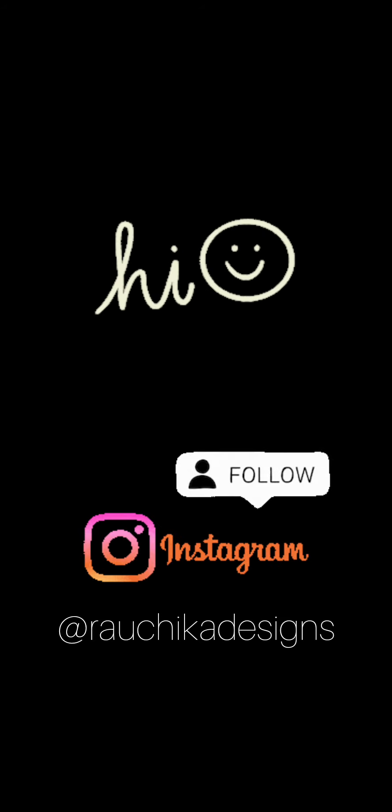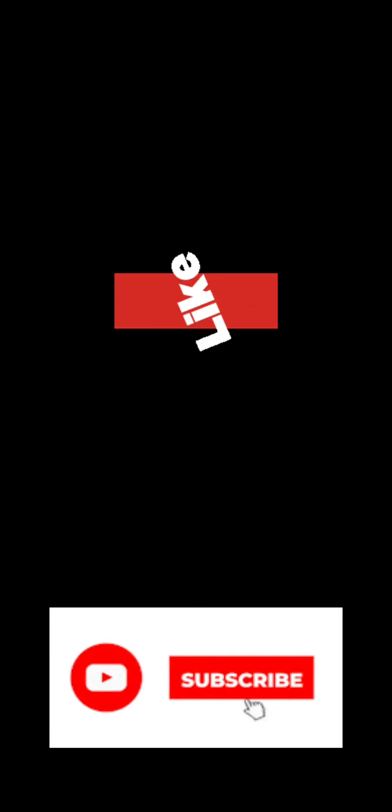Hello all, welcome back to my channel. If you have not followed me on Instagram, you can follow me at Rauchika Designs to see what I create daily. In today's video I will be teaching you how to create a mini hoop. Before we start, if you have not subscribed to my channel please do so and turn on the notification.